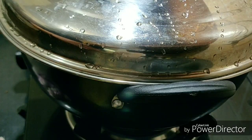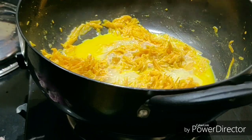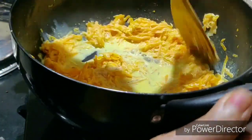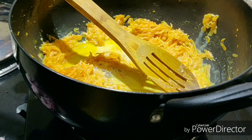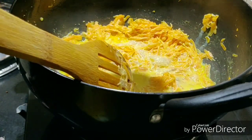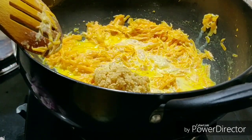Add 1 cup of full fat milk. Now you will add the ingredients I am telling you. It is jaggery — this is a quarter cup of milk.